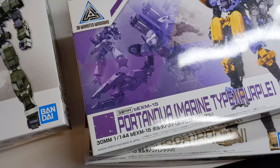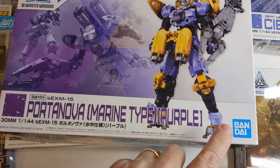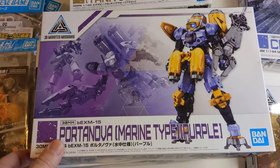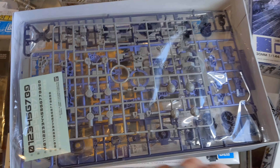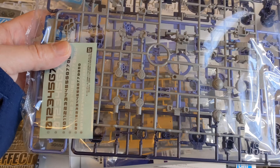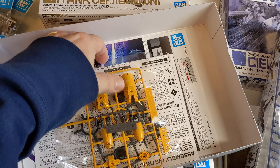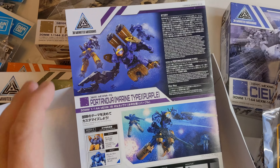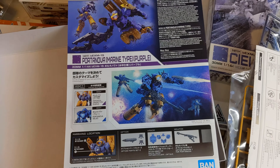These are 30 Minutes Missions model kits. If you're not sure what 30 Minutes Missions is, it's a series from Bandai that basically works like a Gundam or Gunpla model kit where you snap them apart and reassemble them — no glue required. They're usually molded in different colors, so paint is optional, stickers are optional, and they typically look pretty good even just built without adding paint or anything. They're basically meant to be built in 30 minutes or less, depending on the skill level of the person doing it.